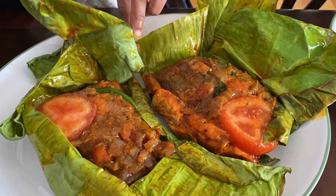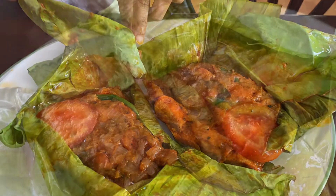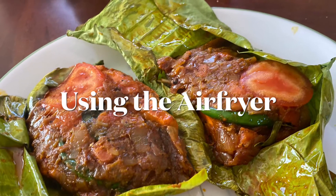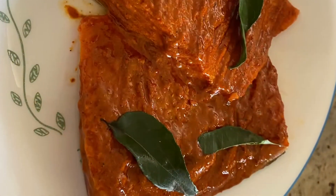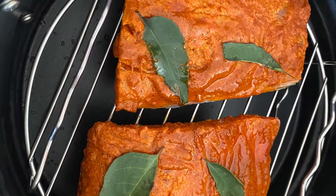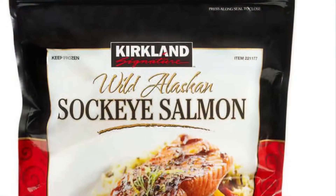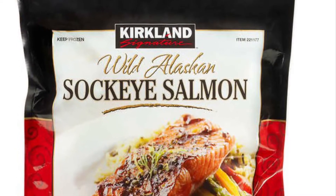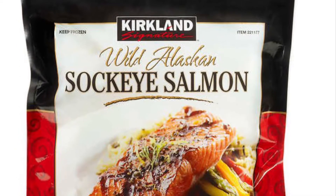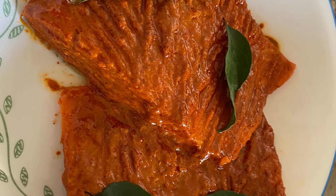Today I'm going to show you how to make meen pollichathu using the air fryer. Typically it's made with curry meen or pomfret as a whole fish, but I had only salmon, so I'm going to show you how to make it with salmon fillets. This one is from Costco — the frozen sockeye salmon, individually wrapped, and it's very convenient to use. I've taken two fillets here.